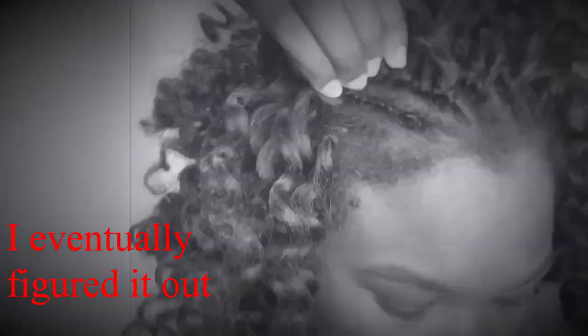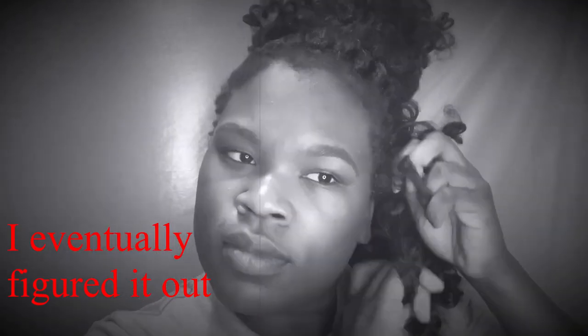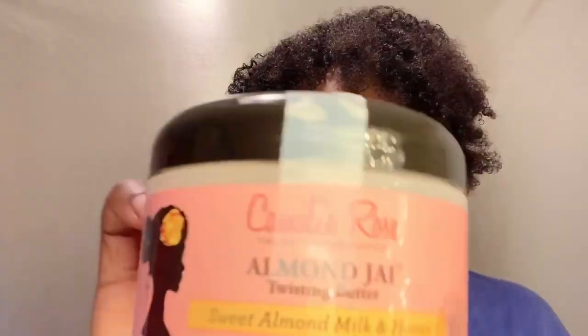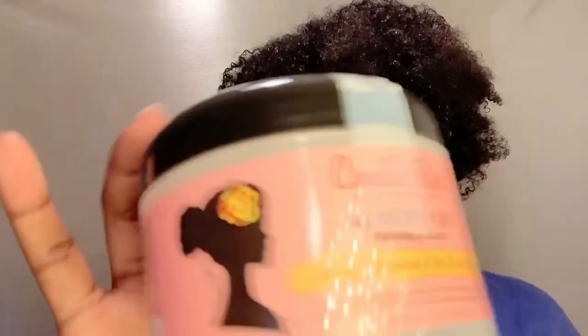So initially I was supposed to do a crochet takedown video, but when I was setting up my crochets I completely forgot to do an intro. Hey y'all, welcome back to my channel. I'm Kiki, also known as Remedies Naturals, and in today's video I'm gonna be reviewing the Camille Rose Almond Jai Twisting Butter. I had crochets in for like two weeks, but instead I'm just gonna do a review on the Camille Rose Almond Jai Twisting Butter.